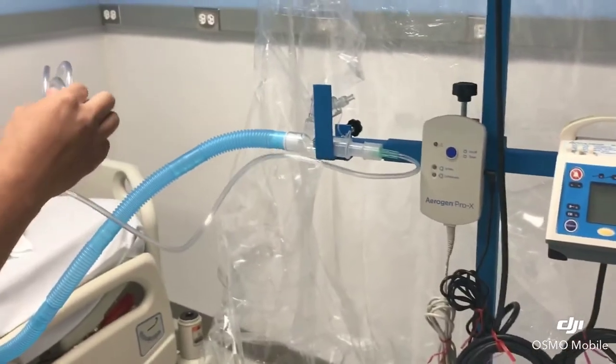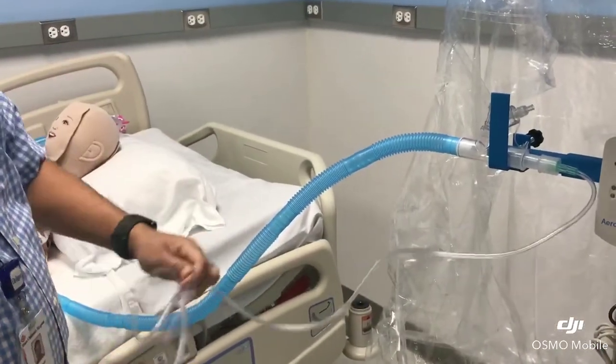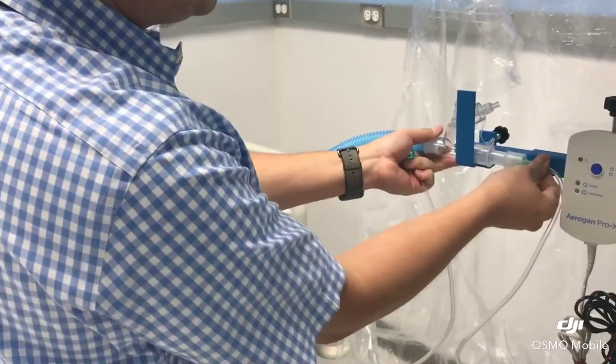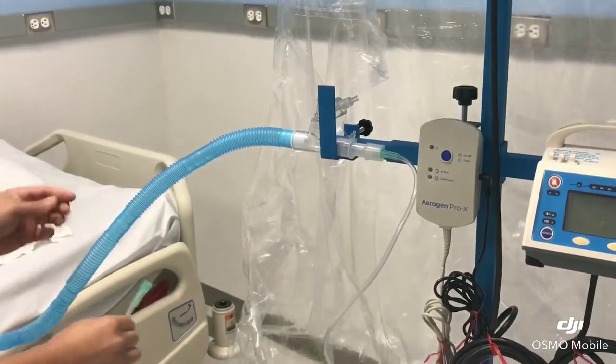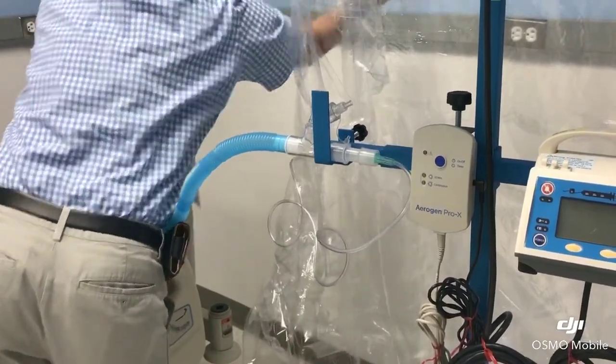So this is going to connect to the flow meter. If the patient needs oxygen, then you hook up to the oxygen flow meter. If the patient doesn't need oxygen, then you hook up to the air flow meter. So for now I'm going to set it up to the air flow meter.